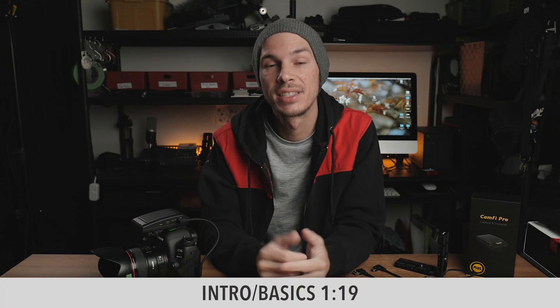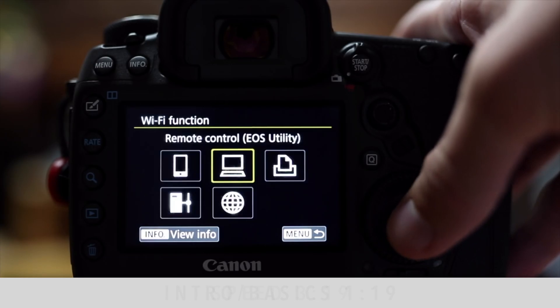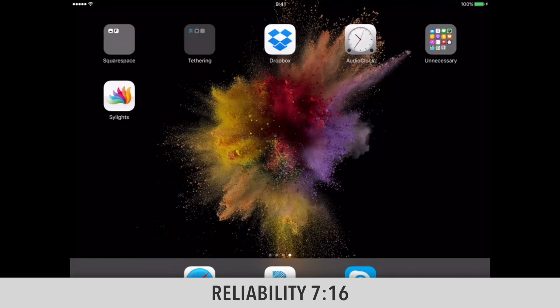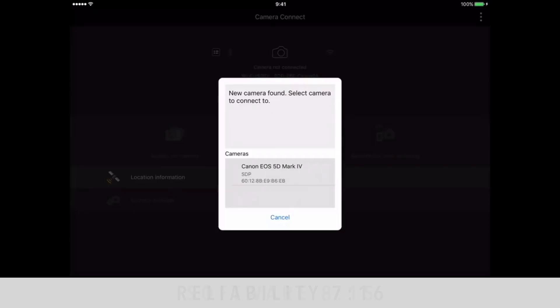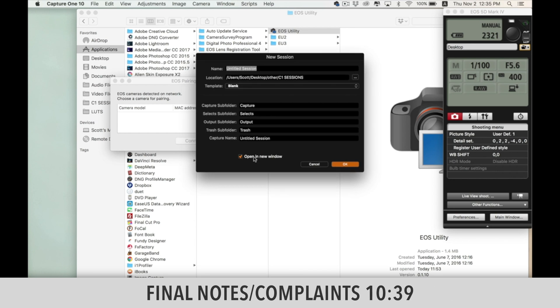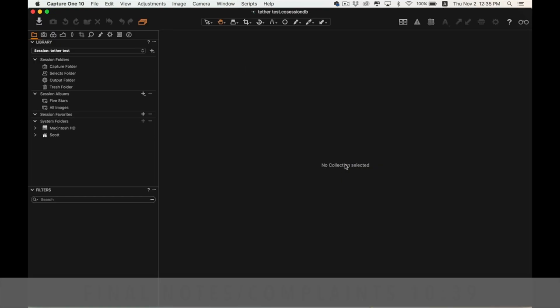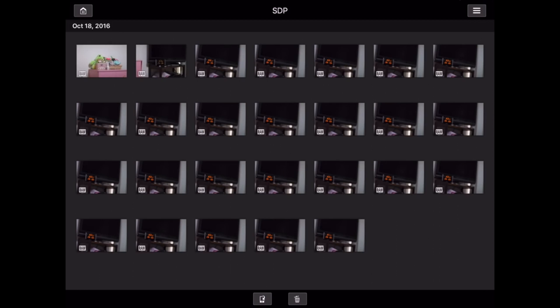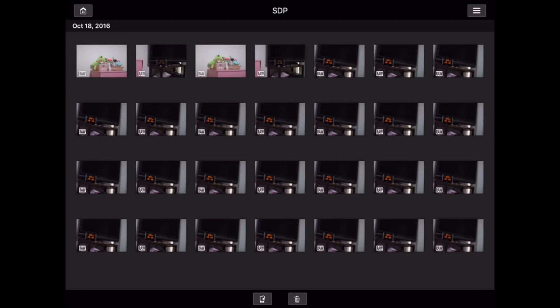As a quick backstory, a while back I did some videos talking about how to wirelessly tether with your Canon 5D Mark IV using only the built-in Wi-Fi and either the Canon app on iPad or iPhone, or the Canon software on the computer with settings to work with Lightroom or Capture One. But there were a lot of downsides — the mobile app doesn't auto-refresh when shooting, which is a deal-breaker for clients, and the computer software was really slow and a hassle to set up. Pretty much all of those issues are solved with the Camfy Pro Plus.